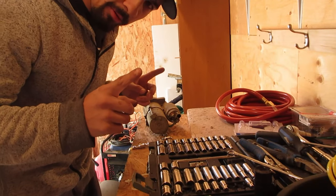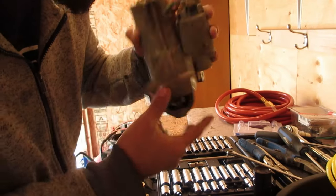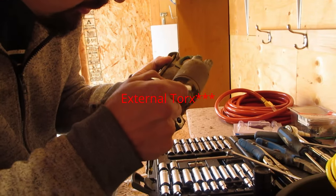I've only done this once in school, so I need to run to the store and get some E-Torx or inverted Torx bits for these screws.